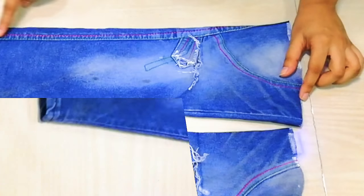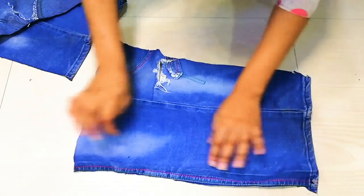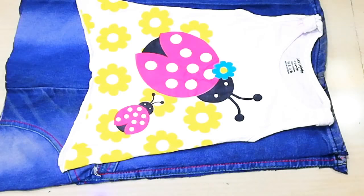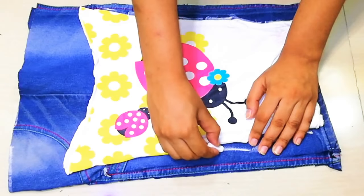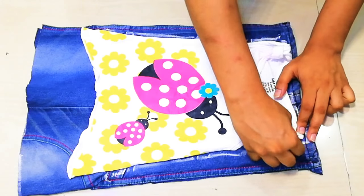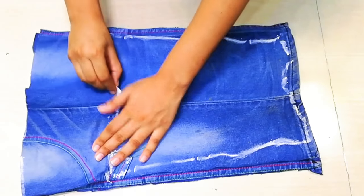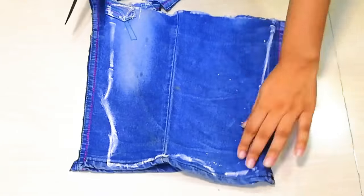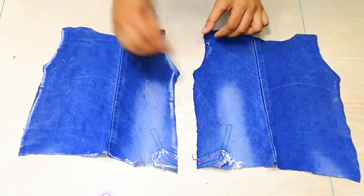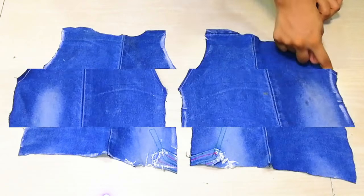I will cut the sides of the jeans and trim all the edges, including the ends of the jeans and the seam sides. Then I will cut out the arm holes, the neck, and the bottom opening, so the top shape is formed.